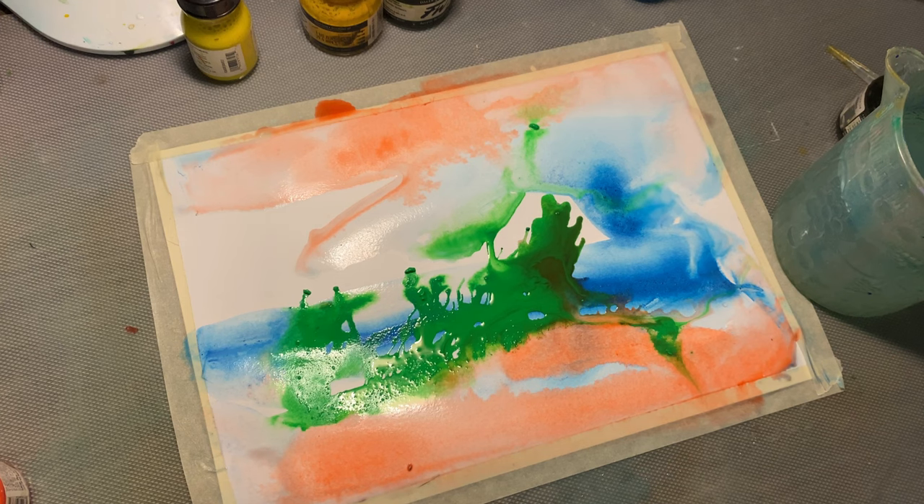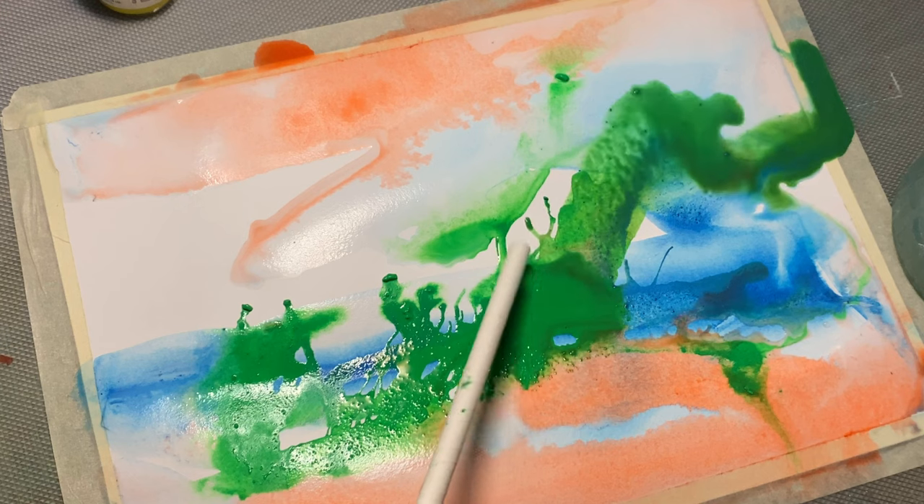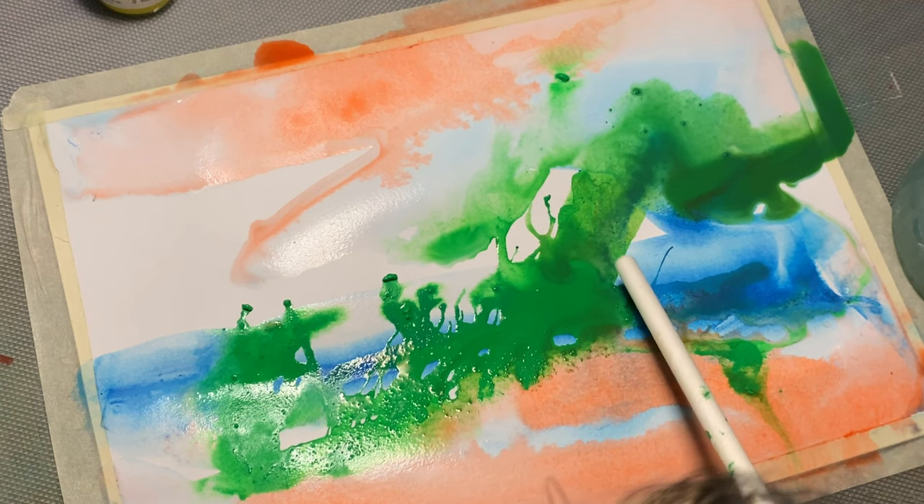Acrylic inks are great for allowing blending to happen on the surface. Here you can see I am allowing the blending to happen directly on my surface.